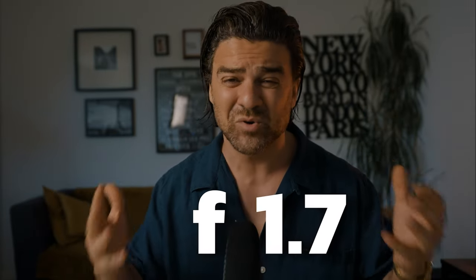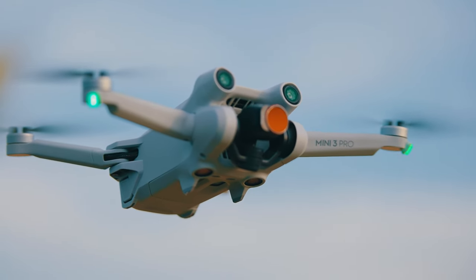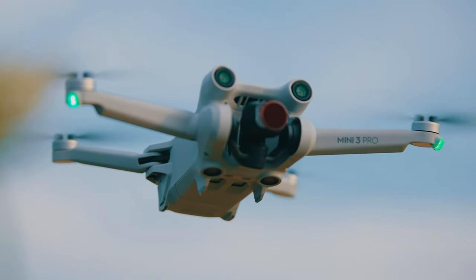For the first time in history we have a drone that shoots at f1.7. Correct me if I'm wrong, but this is the widest aperture we've ever gotten on a drone camera, and that is huge for all of us night drone footage junkies. So to test the Mini 3 Pro, I didn't want to just go out in my backyard — I wanted to travel to a city full of lights with a ton of history and culture.